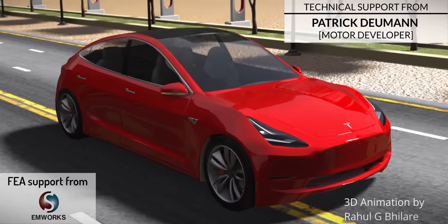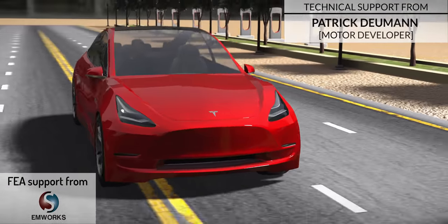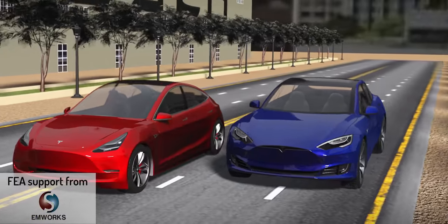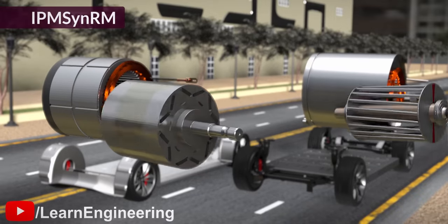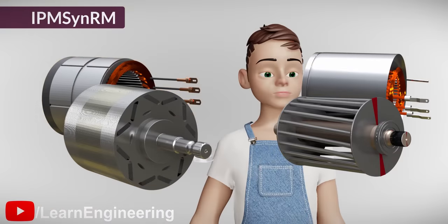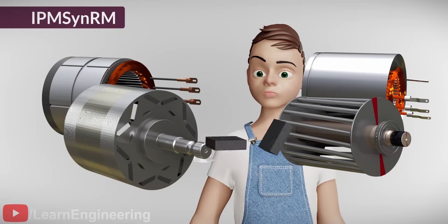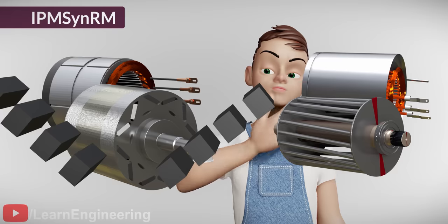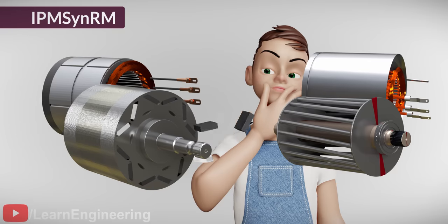Tesla Motors engineers made a stunning design choice when they developed the Tesla Model 3. They abandoned the conventionally used and well-proven induction motors and replaced them with a new kind of motor, the IPM-SynRM. These motors have a totally different design, making use of both magnetic and reluctance action. The big news is that Tesla Motors has started replacing the induction motors in their Model S with these new motors as well. How do these motors work? What's so special about the IPM-SynRM? Let's explore.